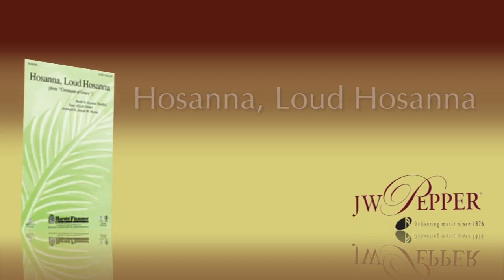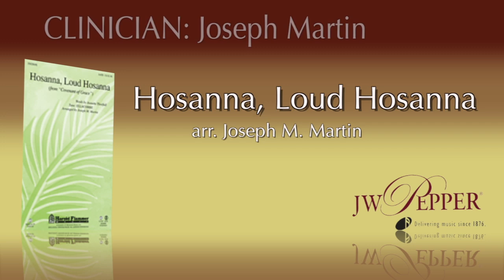Now moving quickly to the end, we're going to start with Hosanna, Loud Hosanna. We're going to sing with the track on this one — Hosanna, Loud Hosanna for Palm Sunday.